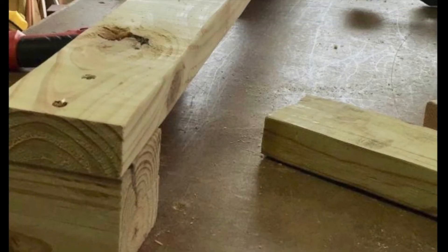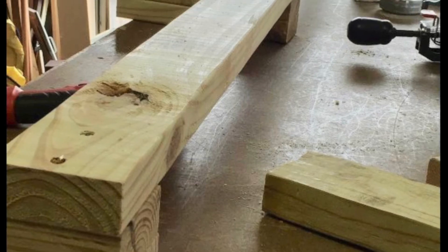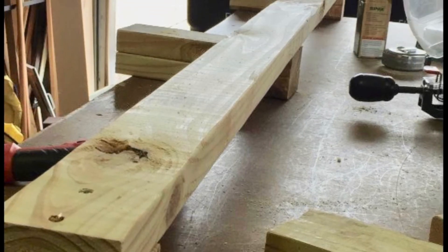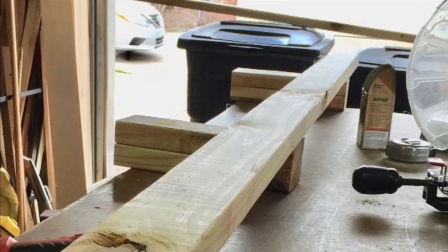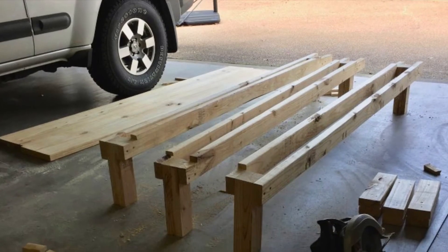I decided to build the base out of 2x4s and cover it with a quarter inch plywood. I built nine legs out of two 2x4s that I glued together to make 4x4s, then cut those into 12 inch lengths.